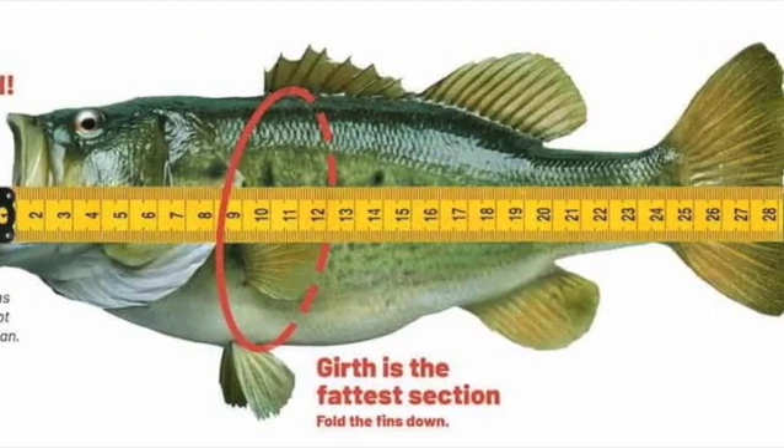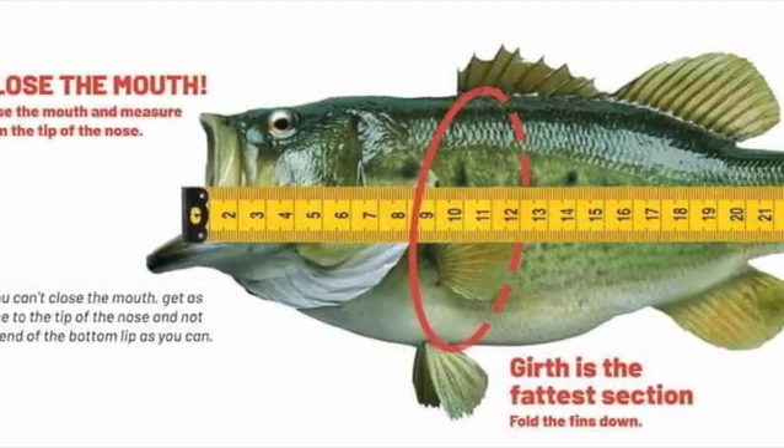Some factors, such as weight and length, can sometimes be the ruling decision for gender. The three simple steps of determining the gender of a bass are as follows.